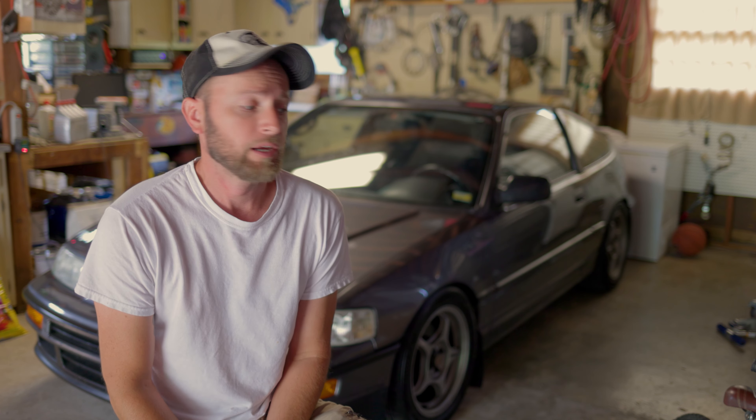Welcome back to the channel. This is actually a video I shot a while back. I have a buddy that buys a lot of auction stuff, a lot of salvage stuff, and fixes it up, drives it for a while, and flips it. He comes to me occasionally and wants me to color match a panel or repaint a panel for him.